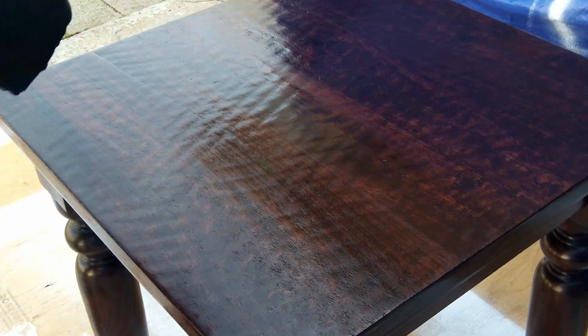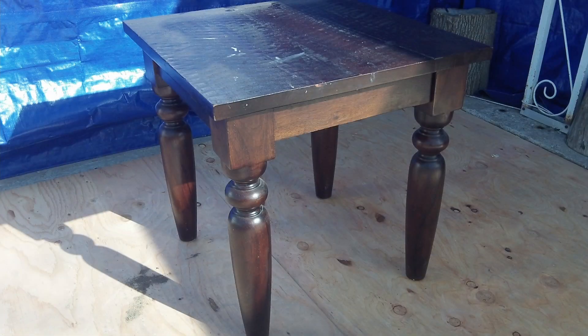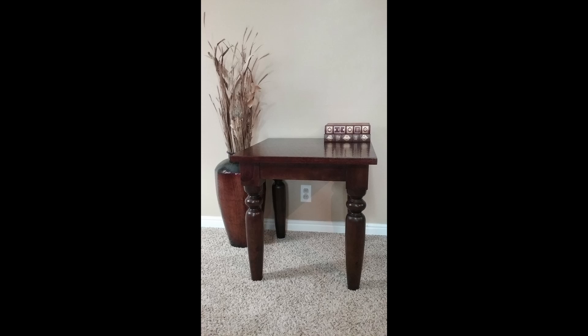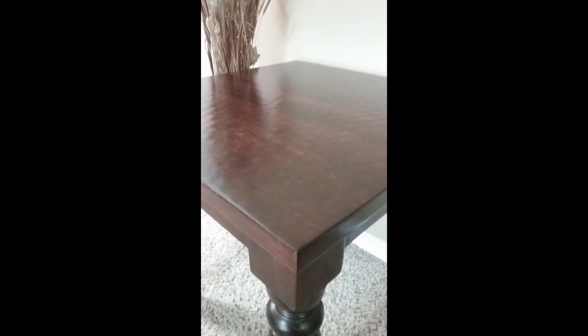We did get this piece of furniture for free. Here's the before, and here's the after — it looks just gorgeous. I got that color back and it's a lot smoother on top. We ended up not keeping this and selling it for $45. Thank you for watching.